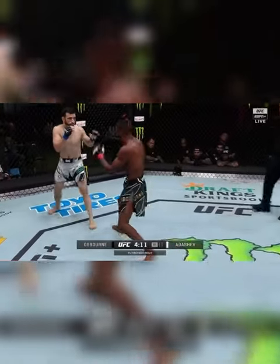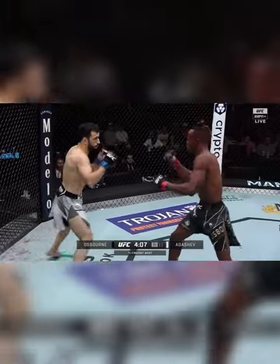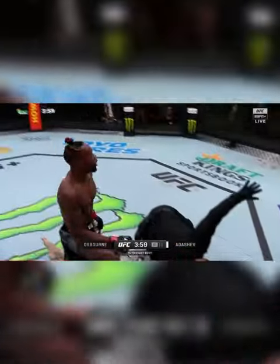Alright, so let's do a breakdown on my fight. I've never done a breakdown on my own fight before, so this is kind of weird, but let's go. We're going to analyze a few things that I do here. A couple things I did: I read, I calculated, and I execute.